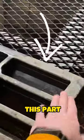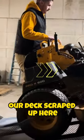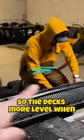I'm just not educated on it — I'm pretty dumb. The problem is the deck's hitting this part. We had to add that piece when we went up because our deck scraped up here. We added that to lift the back tires up so the deck's more level when it comes on.